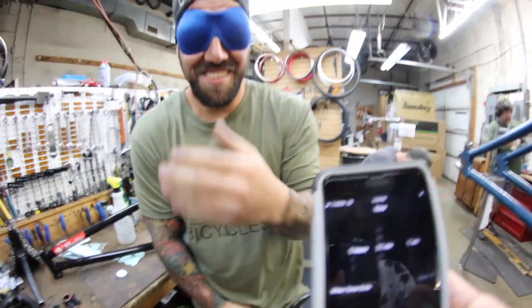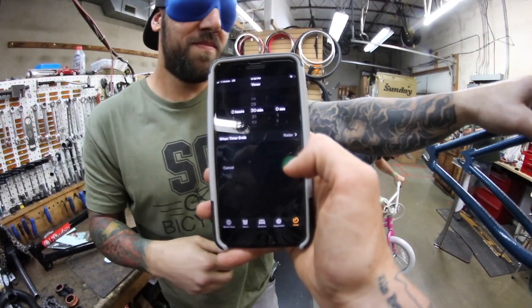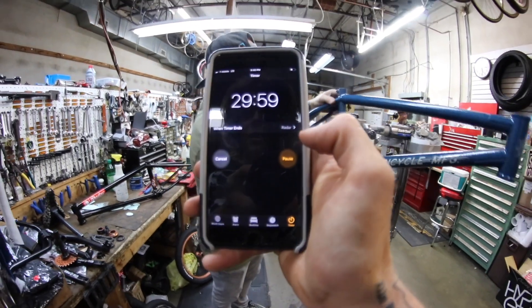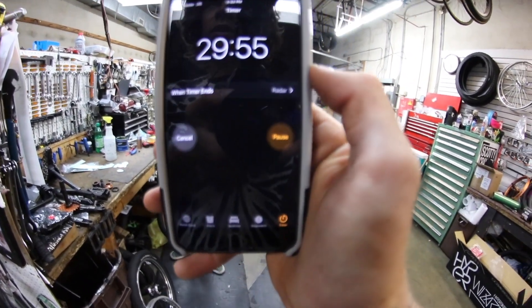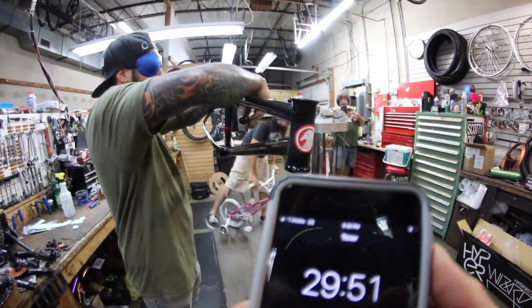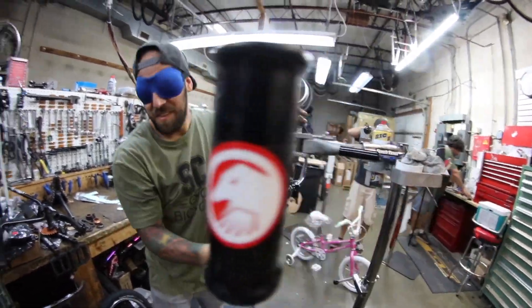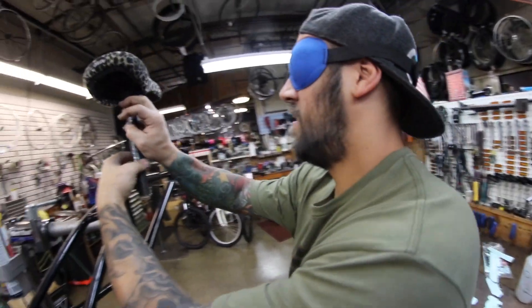No one's going to hit your nuts — well, Doug might, Matt might, I'm not going to. Are you ready, dude? As ready as I'm going to be. Three, two, one, go. Time has started — I accidentally paused it but we're good, he gets an extra second. All right, what are we going for first, BK? The seat.